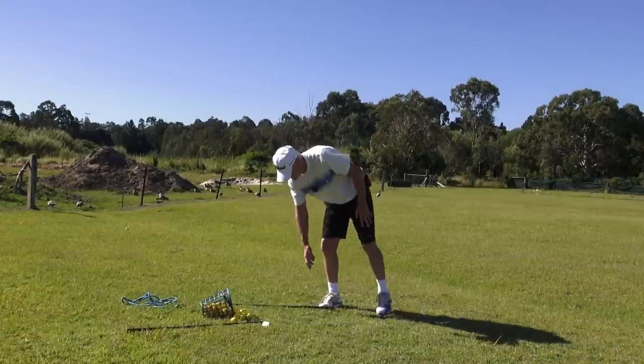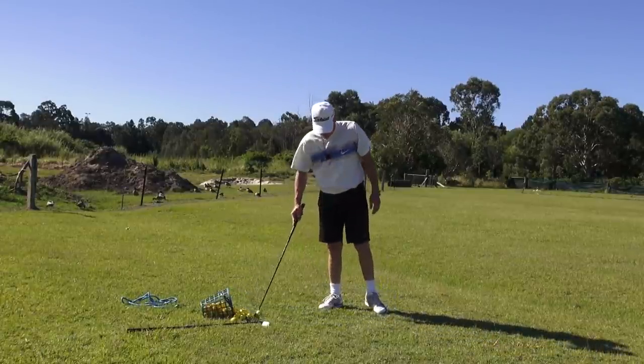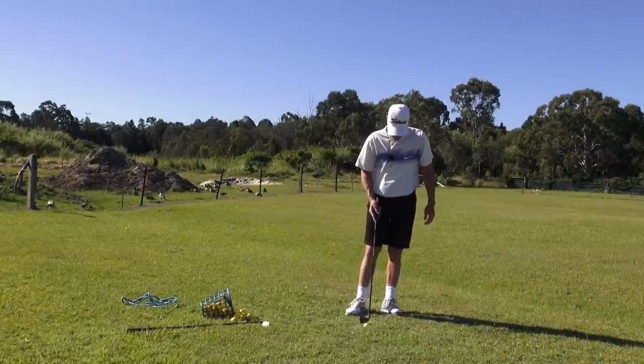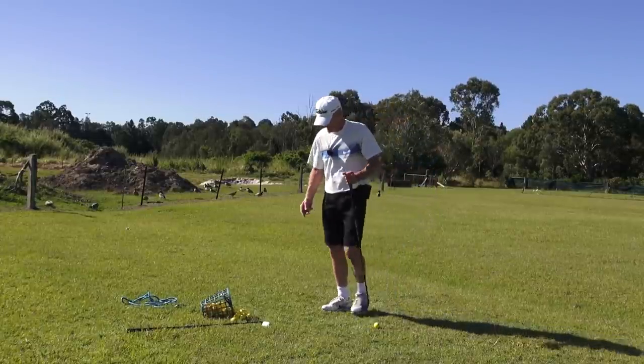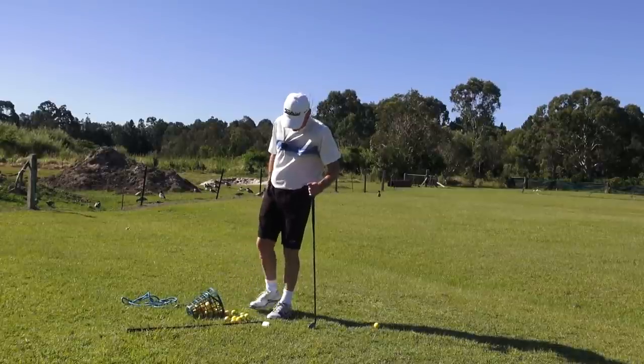Okay guys, it's JH, welcome to Practice Tee. Today I want to talk about... And we're over with the cows again. I actually like it over here — I said that yesterday. But I do like it over here.